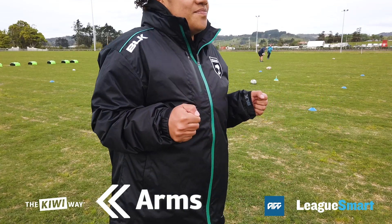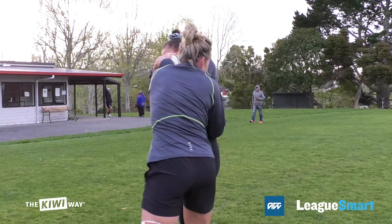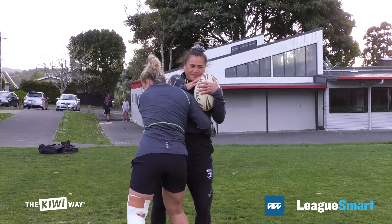A stands for Arms. Arms up, elbows tight. This will encourage your body to move towards the target rather than reaching.